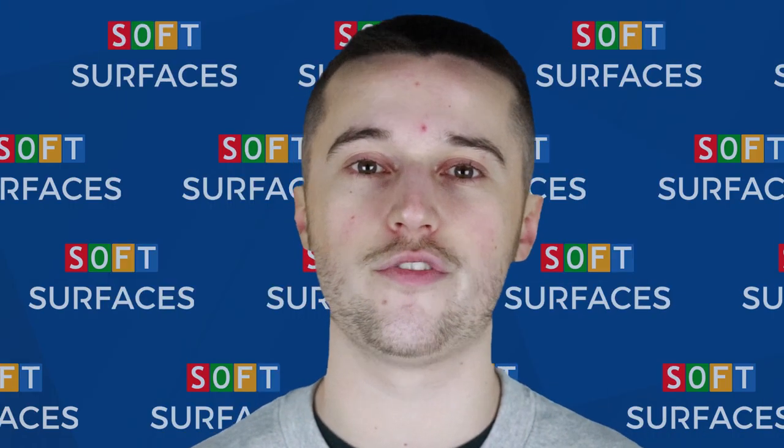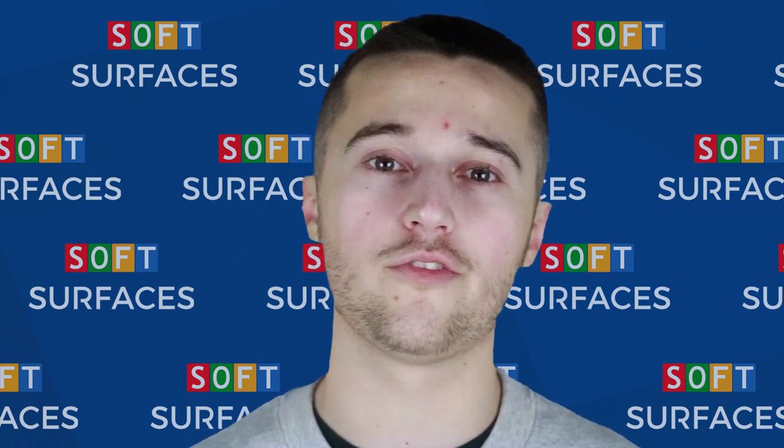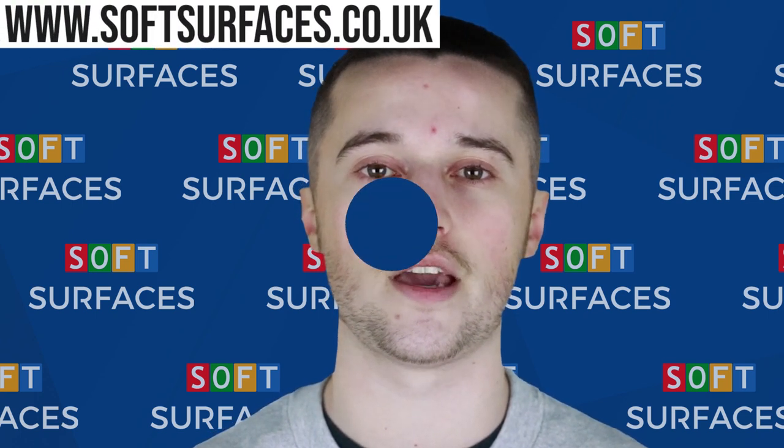We have plenty of experience installing these products and we feel as though we're the company to go to if you're looking to have them installed. If you're interested in any more information regarding playground markings, please feel free to visit us at www.softsurfaces.co.uk.